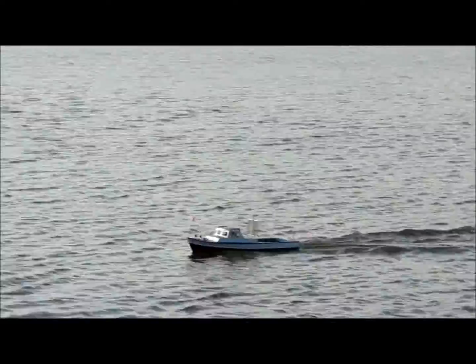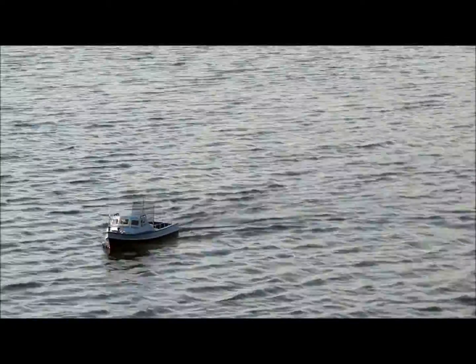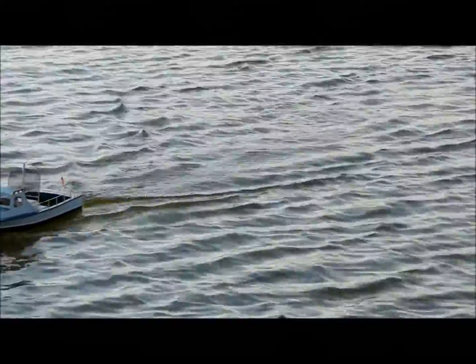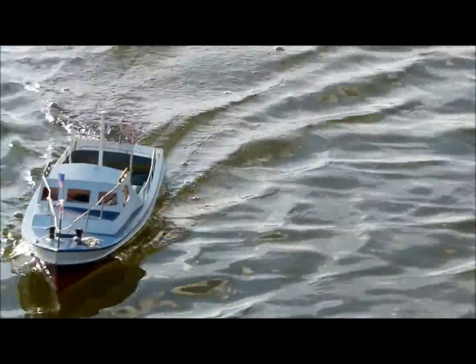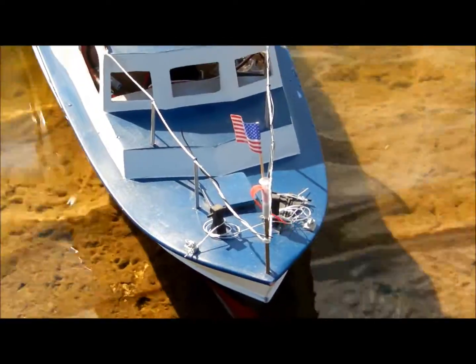See if I can bring her in much better there. Nice and slow. There you go, nice landing. All right, there she has it. She did pretty good.